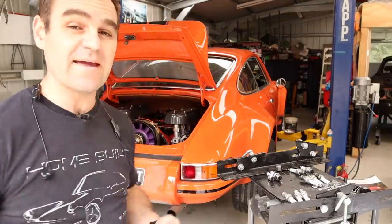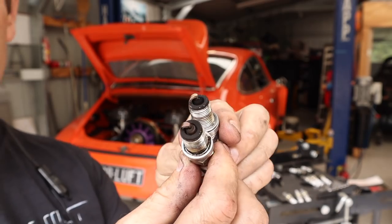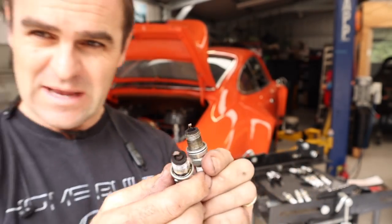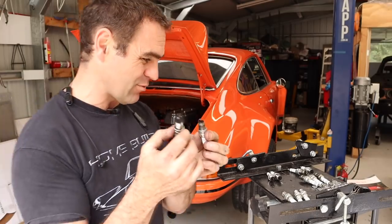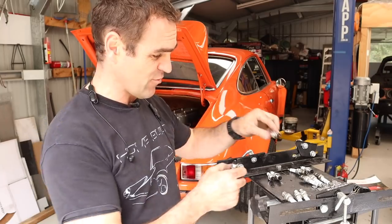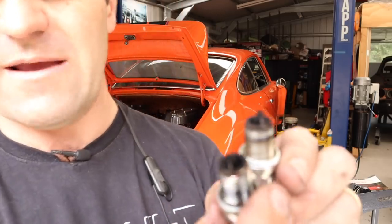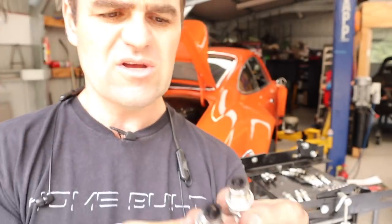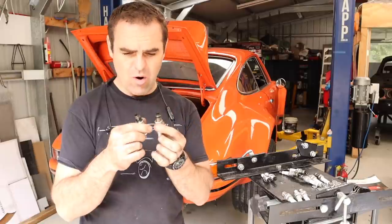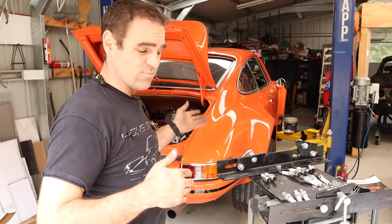Now let's pull the spark plugs and have a quick look. This car being a twin-plug engine has 12 spark plugs. These, for example, are what the plugs look like coming out of cylinder one. I'm not an expert but they do look like they've got a fair bit of soot on them, though the tips are sort of light brown in color - to me it looks like it's burning reasonably clean but probably a little bit rich. However, I've noticed that all of them look about like that except for these two out of cylinder three, which are extra black and sooty all over. So something with the tune on cylinder three is not quite right - that's something I might look into further.